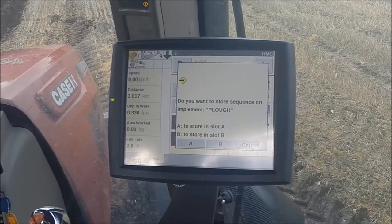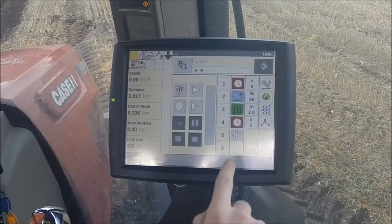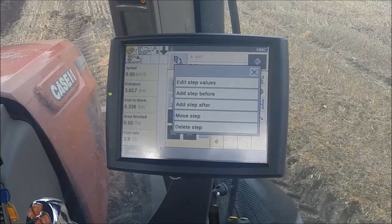Pressing the save button will store the sequence to the set implement. This can either be stored in slot A or slot B, and the sequence named, confirmed or edited. The sequence can be further tailored to improve operation — we can edit things such as a step value, or add, delete or move steps.